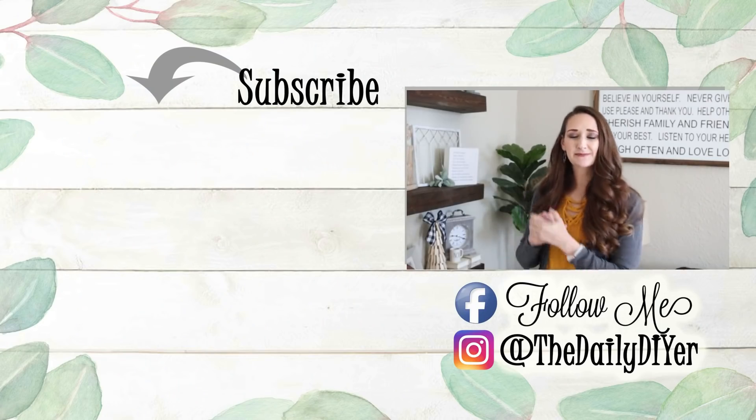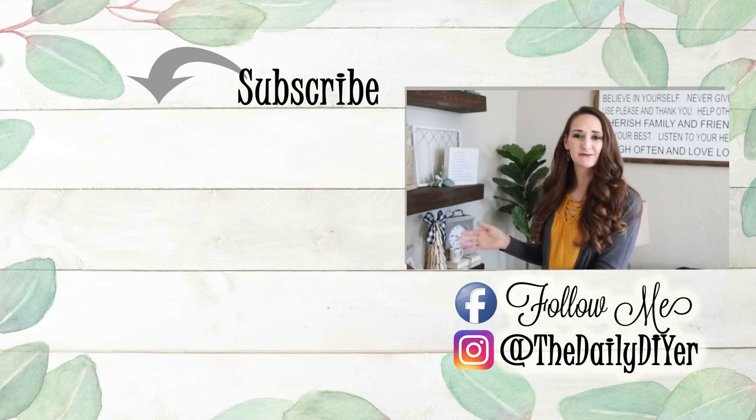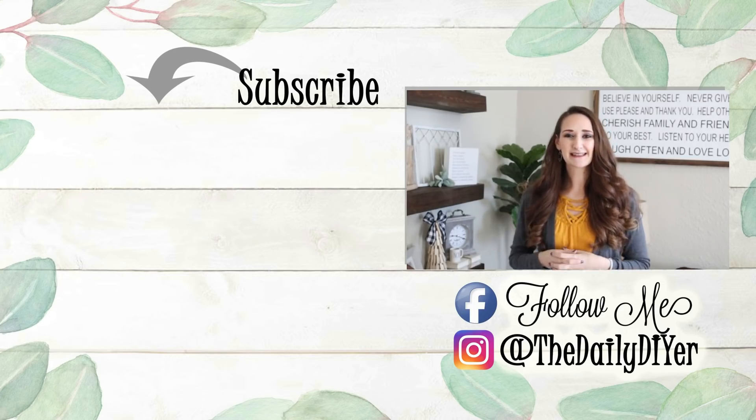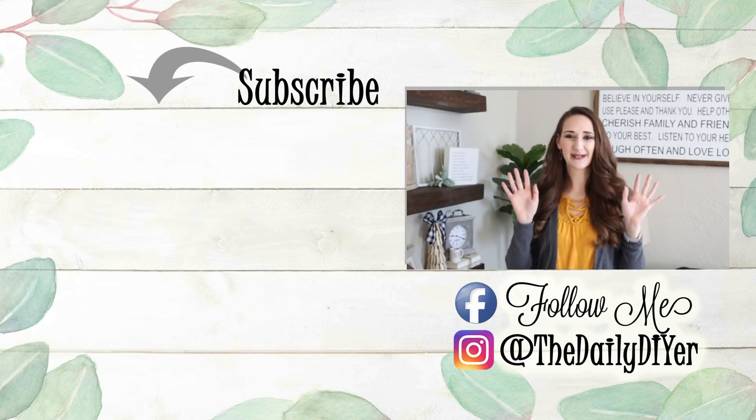Thank you all so much for joining me for today's tutorial. I hope that everybody has a wonderful Thanksgiving day. Tomorrow morning on Thanksgiving day I will actually have a bonus video coming out, so make sure to hit the bell next to the subscribe button so you get notified when that's released. If you haven't already, please hit that subscribe button. I have more great DIY tutorials, and you can find me on Facebook and on Instagram for more inspiration. Happy Thanksgiving, bye everyone!